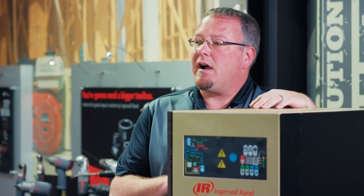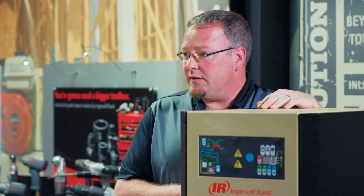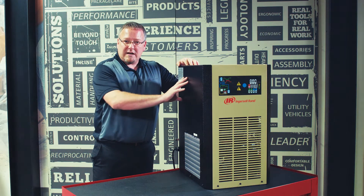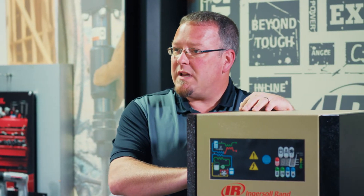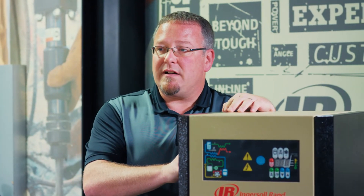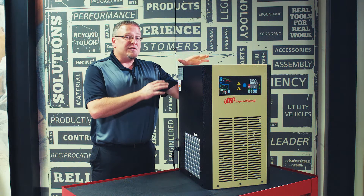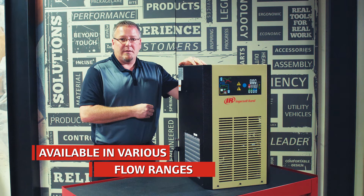This is a cycling dryer that is designed to save you energy if you have variations in your air demand. There is a thermal mass reservoir inside of here, maintaining the cold temperature to dry your compressed air down to a 38 degree Fahrenheit pressure dew point. These are available in 10 to 125 CFM flow ranges for a variety of applications.